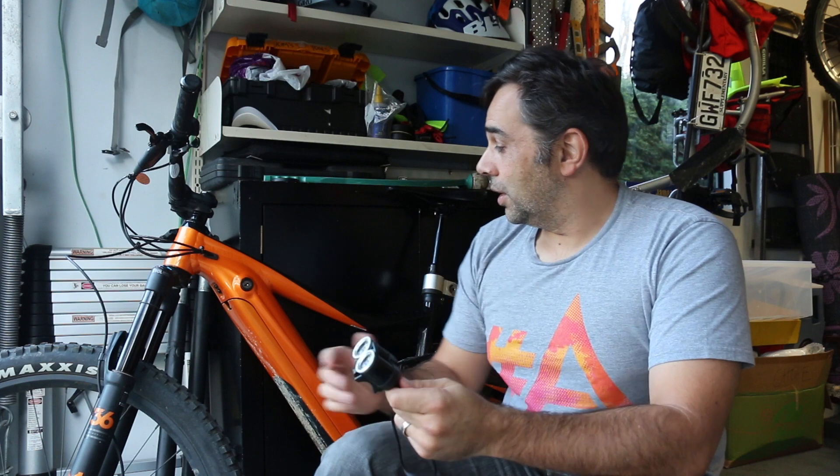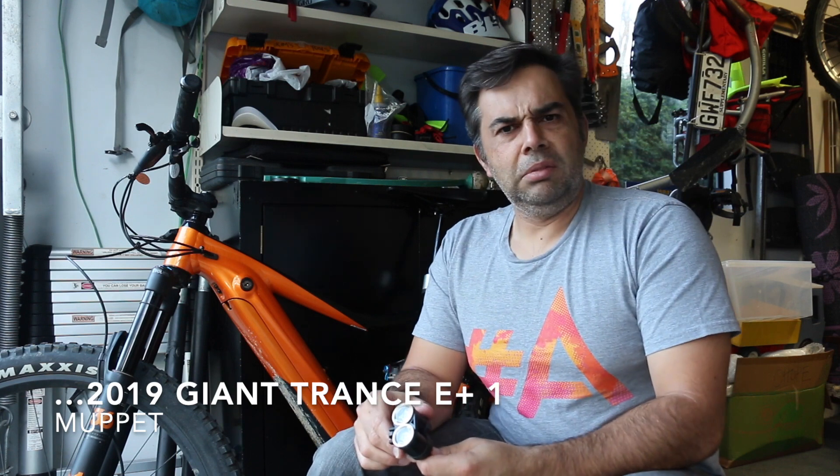So let's check out how I'm going to get on with this and see if we can get some bright lights happening on my Giant Trance E — E1, E Plus — I think it's one of these things. Anyway, let's give it a try.